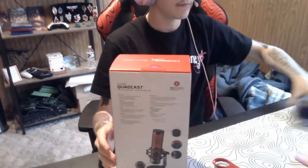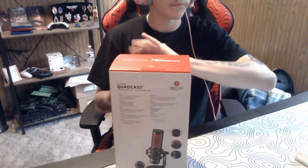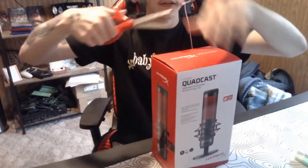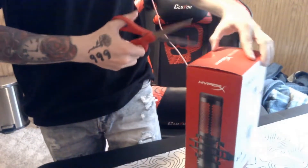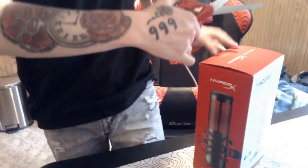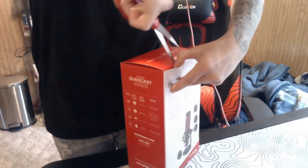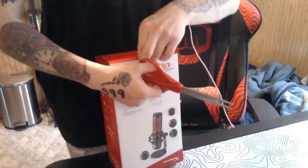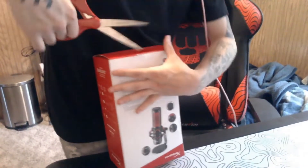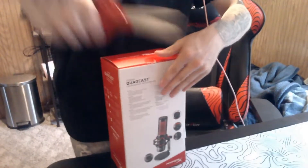So we have the box here. Sorry for all the mess — that's just my Xbox and stuff down there. Let's go ahead and unbox this thing. Let me grab the scissors here. Let me start from this side. Okay, there we go.